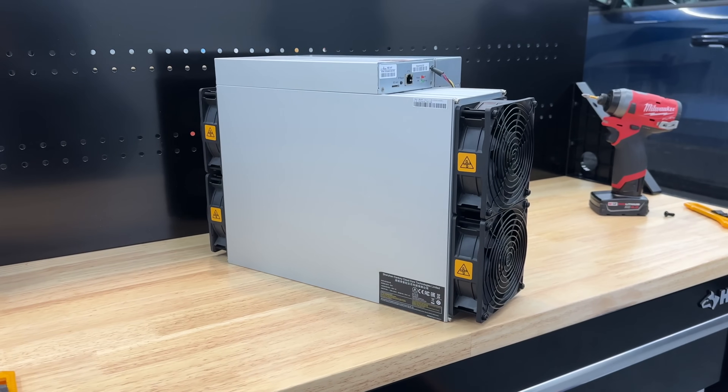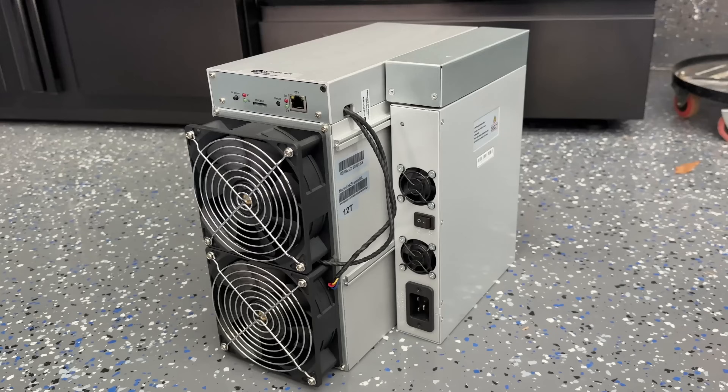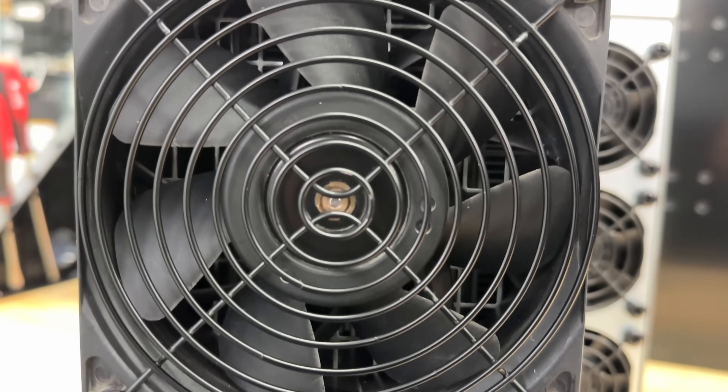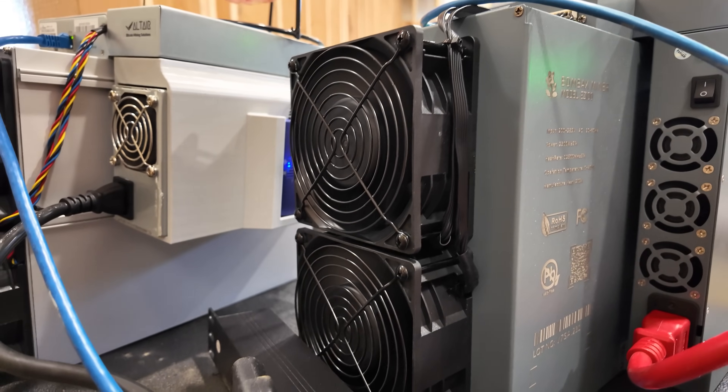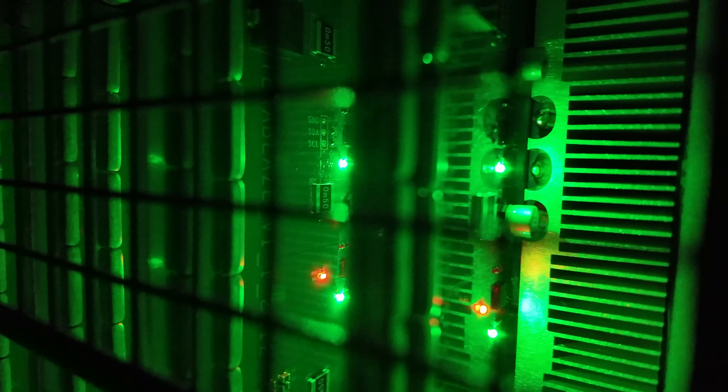My initial impressions are that this thing is so cool. You may think I'm overreacting, but understand that I have reviewed literally several hundred silver boxes that look the same and are all different miner models. Just the simple fact that this was gray, I was excited. Then the laser etching — that's cool. Then you add a little bit of LEDs and I'm straight fanboying. But more importantly, how much does it earn? How much does it burn? How much does it cost? Those are the key metrics we need.